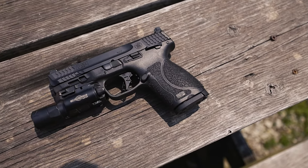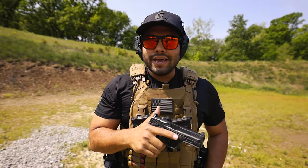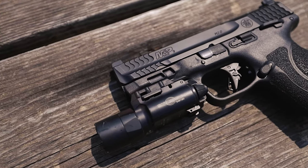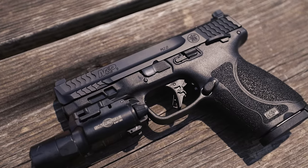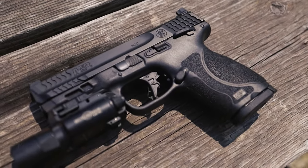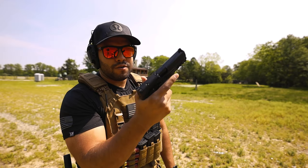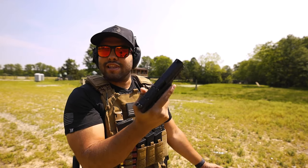Here I have the Smith & Wesson M&P 2.0 Compact, which is comparable to a Glock 19 or a Sig Sauer P320 Macro — I say that because this is being marketed as a compact pistol. This is the first 50 rounds with the Smith & Wesson 2.0 Compact, so let's get into it.